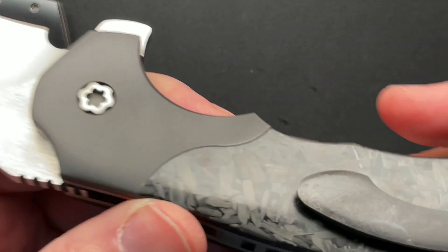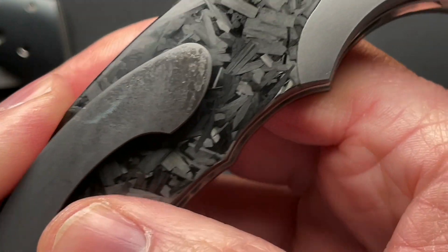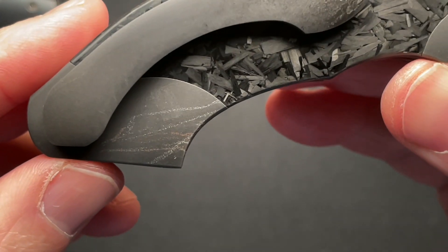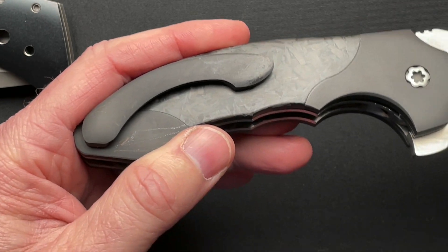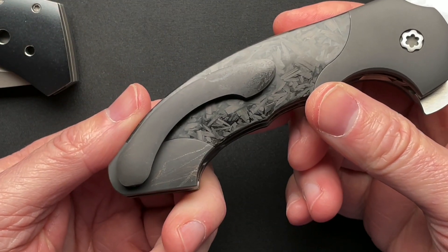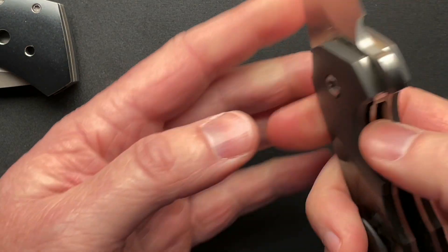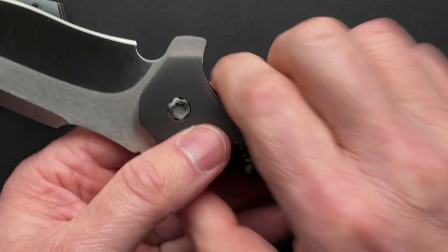You can see here that the clip is kind of scratched up — some of that was there beforehand. That's why the price was the price, and I think most of this though is from me. The corner of your pocket, my jeans start to kind of come apart and there's a rivet at the edge of your pocket. Inevitably that rivet will come out and scratch some knives, so there are certain knives that I cannot carry in certain jeans.